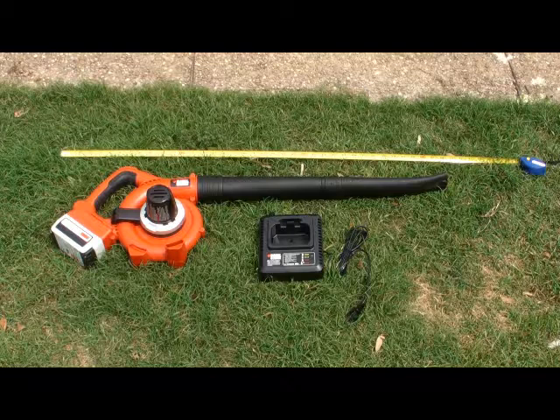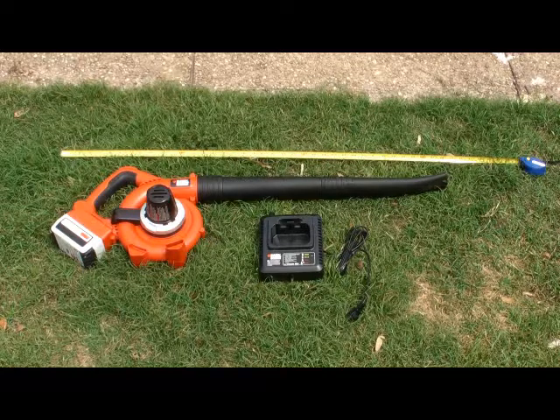I've included the battery charger in this shot, and the battery just drops right into it. It charges very quickly — about two hours if it's completely exhausted.